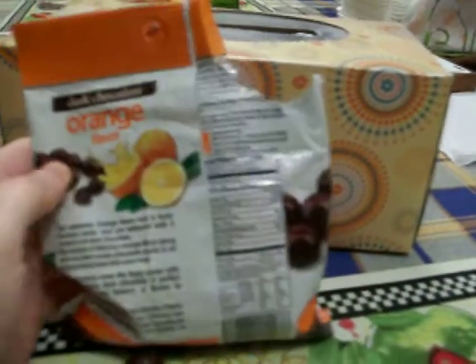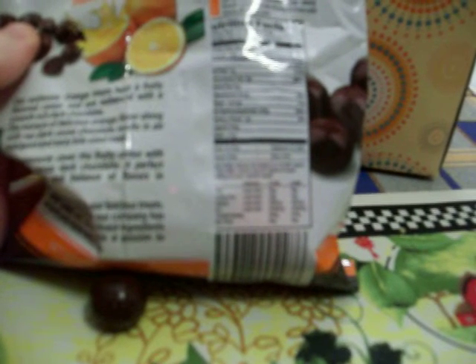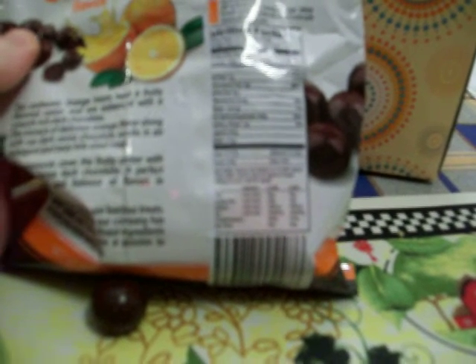The serving size is 10 pieces, and the servings per container is 2. They have 180 calories per serving, 23 grams of sugar per serving, and 10 milligrams of sodium per serving.